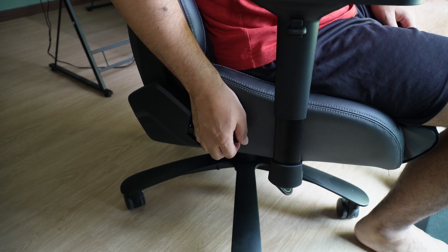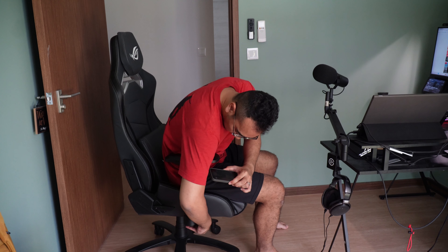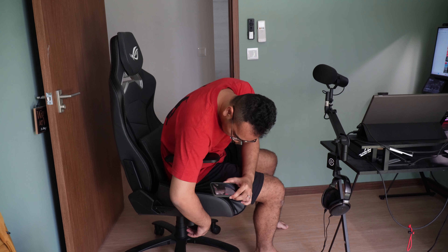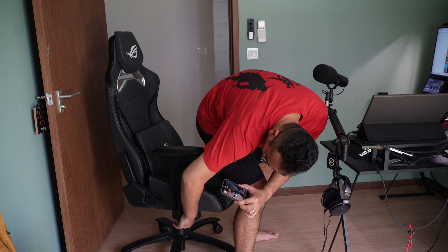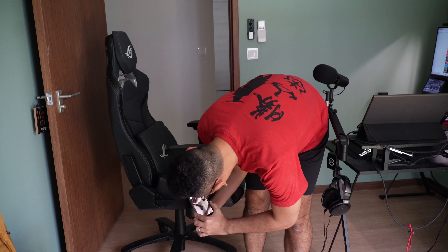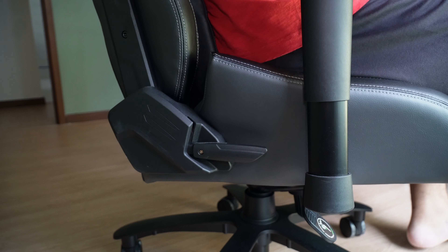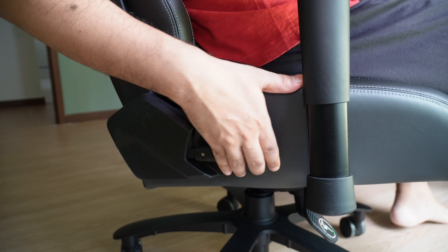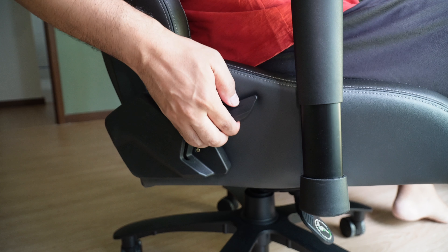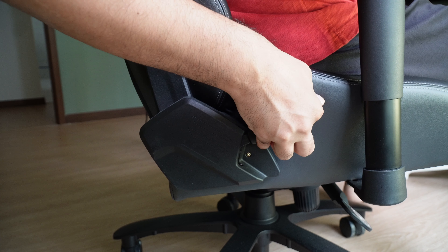The part that I think isn't designed well is the tilting lever as well as the lever responsible for raising or lowering the chassis. I'm not sure if this is a loan unit and it has already degraded, but what I have been experiencing is having a lot of difficulty trying to use the lever to tilt the backrest as well as raising or lowering the seat. The tilting lever is not very seamless, I think because of the steps that the backrest can be tilted to.